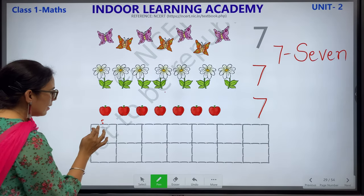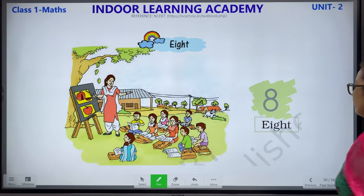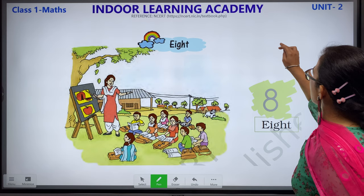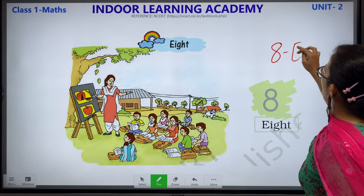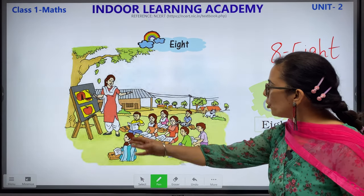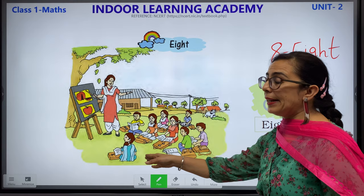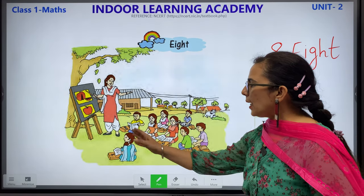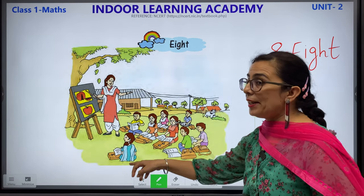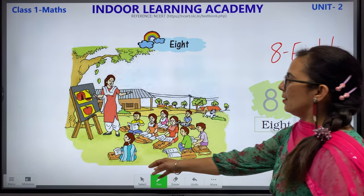Children, please learn all the spellings. This is number 7. Now number 8 — E-I-G-H-T. This is how your 8 looks like. We have 8 children — let's count: 1, 2, 3, 4, 5, 6, 7 and 8. Now let's count the bags: 1, 2, 3, 4, 5, 6, 7 and 8 bags. We have 8 children, 8 bags and 8 books.